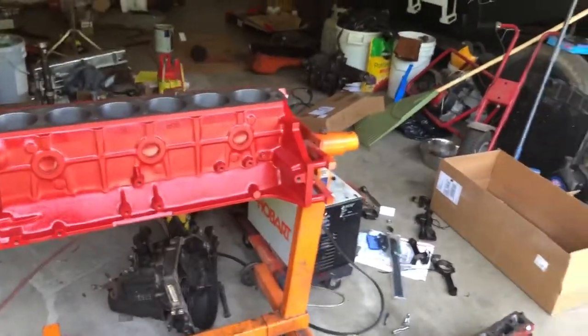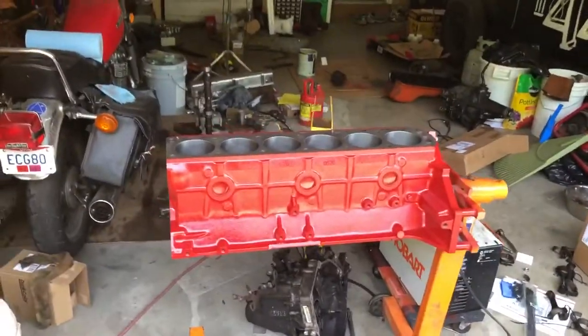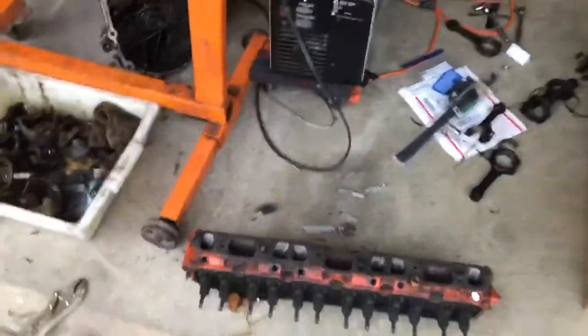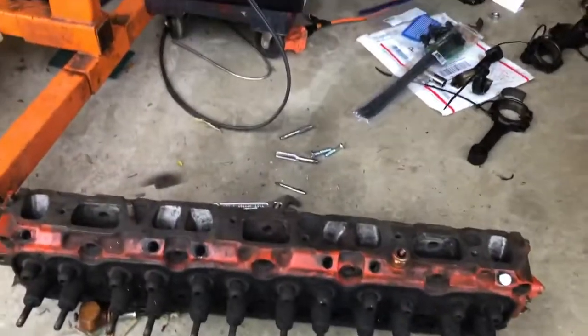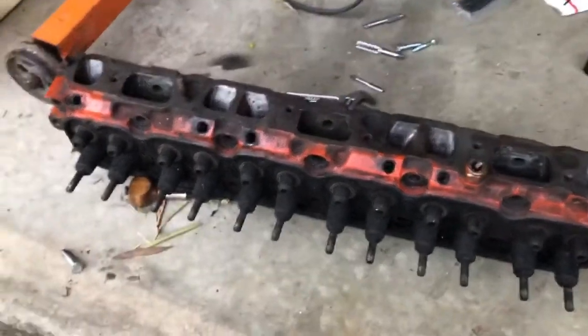Hey everyone, quick informational video. On the first 1936 Plymouth Coupe, we've got the engine block all bored out, cleaned up, and painted. I'm working on the cylinder head, and what we're going to do today is actually pretty simple — converting an emissions cylinder head to a non-emissions cylinder head.